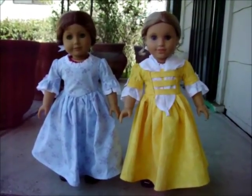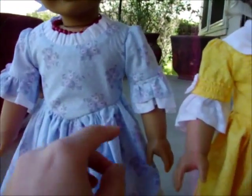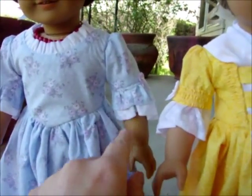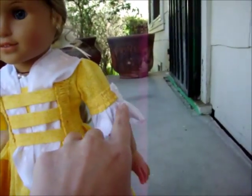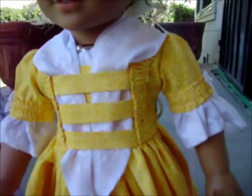Both these dresses fit the older Pleasant Company style. They're both 100% cotton. The little trim here is lawn — you can see it a bit better over here. They have little satin bows for decoration.